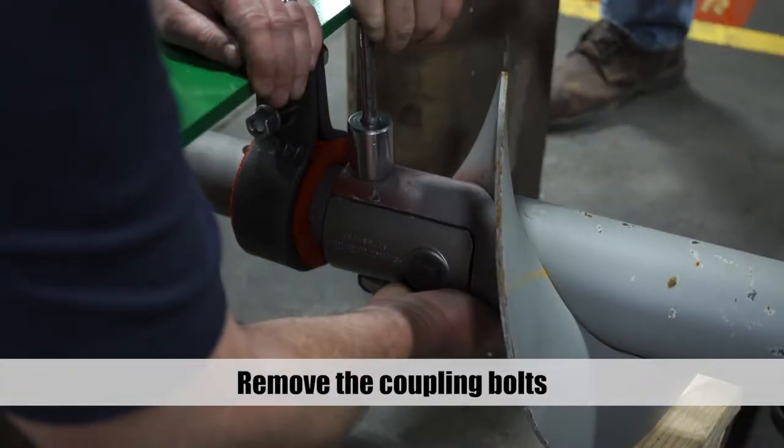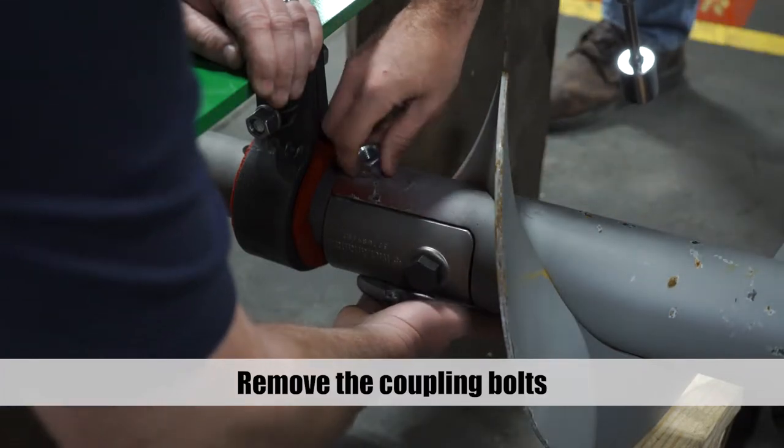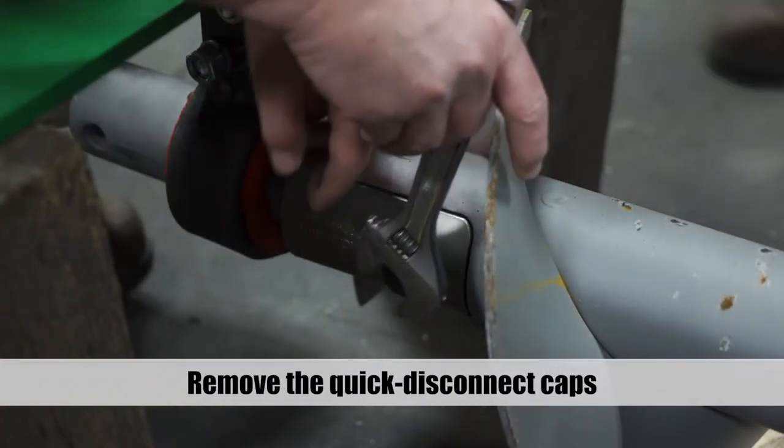Remove the coupling bolts from both ends of the screw shaft. Remove the quick disconnect caps from both ends of the screw shaft.